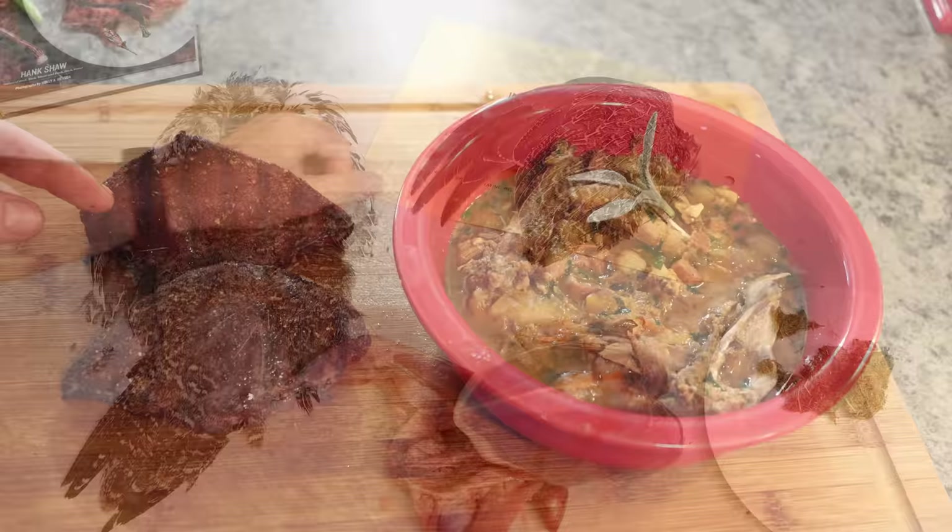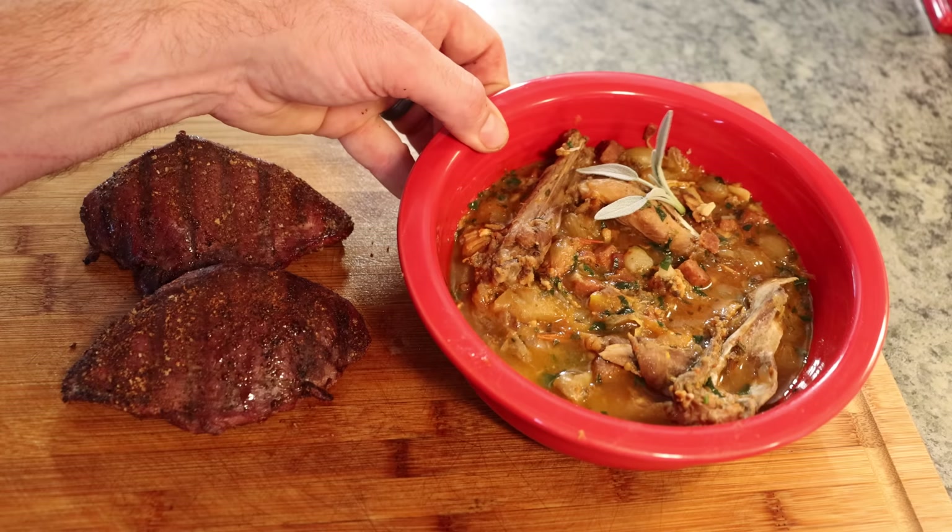We pulled the steaks off the grill and rested them. We're now ready to thin slice them — they look perfect. Also look at this amazing stew, so much flavor. We're going to serve it up and enjoy it. In today's video we're going to cook a very special meal: sage grouse cacciatore and sage grouse steaks on the barbecue.